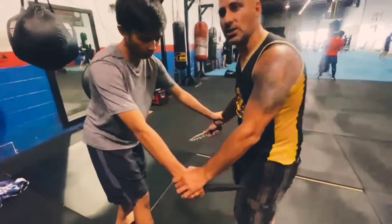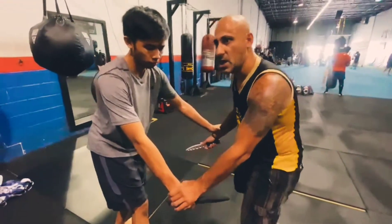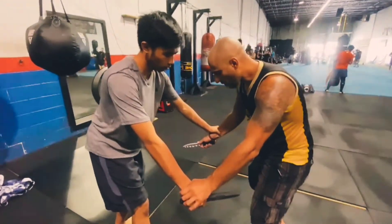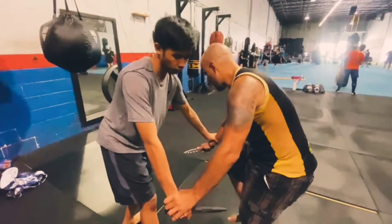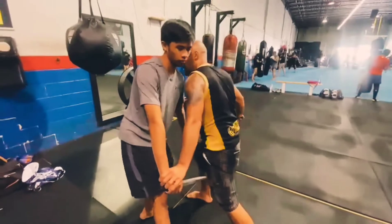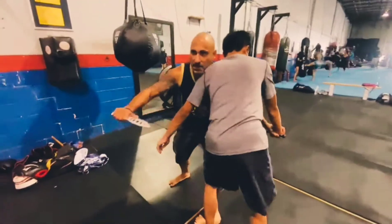Keep in mind, distractions are also a part of this. The first one we looked at was simply causing the distraction, taking my knee, peeling it, and getting my strike.